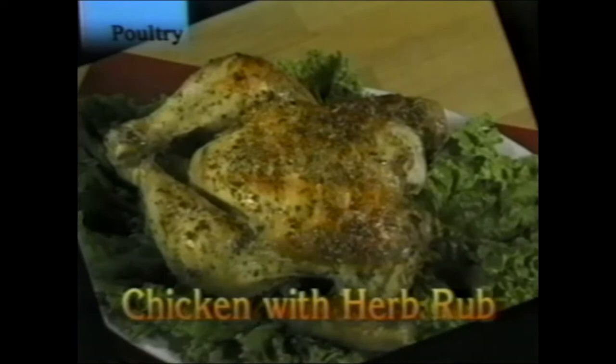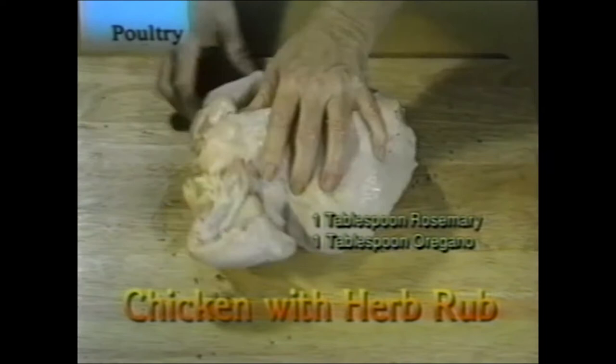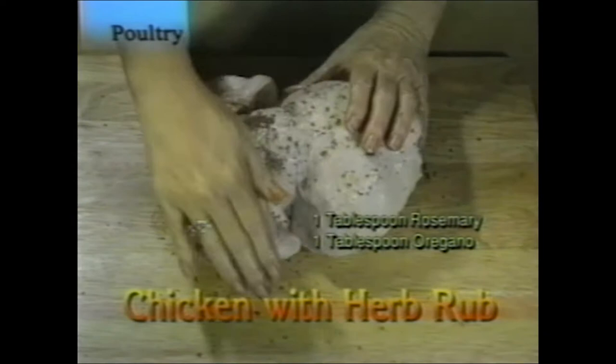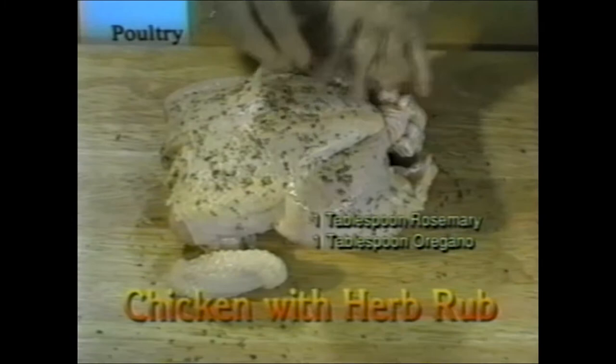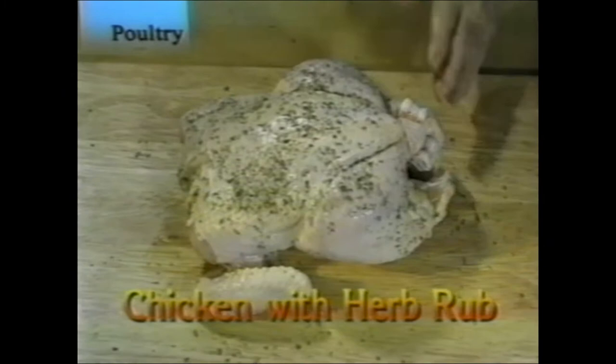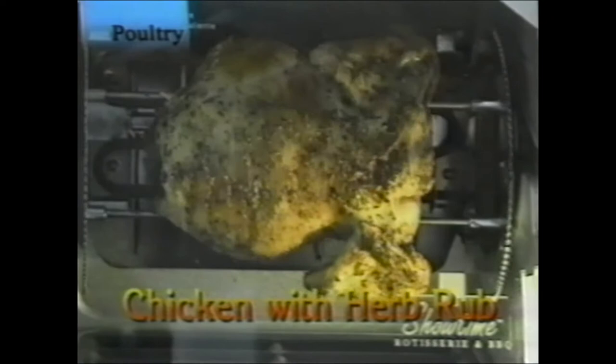Chicken with herb rub: rub herbs into the skin of the chicken. Use one tablespoon of rosemary and one tablespoon of oregano — just rub it into the chicken skin all over, pat it down, and put it on the rotisserie spit. This is a three-and-a-half pound chicken and it will take about an hour. Check the side of your unit for cooking times.